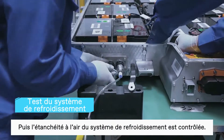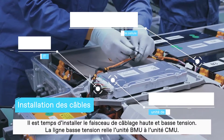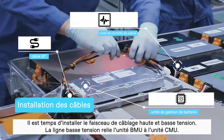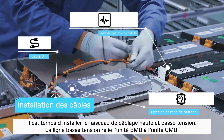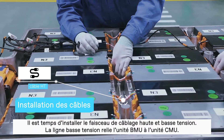For the next step, the air-tightness of the water cooling system is confirmed. After that, it's time to install the high and low-voltage wiring harness. The low-voltage line connects the battery management unit BMU to the battery monitoring unit CMU.